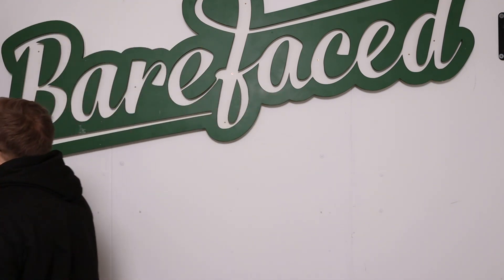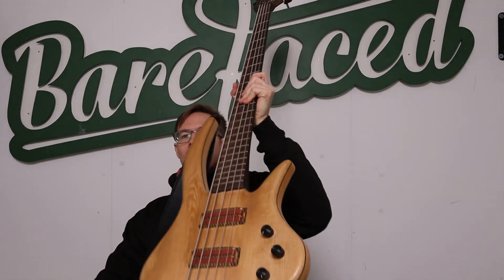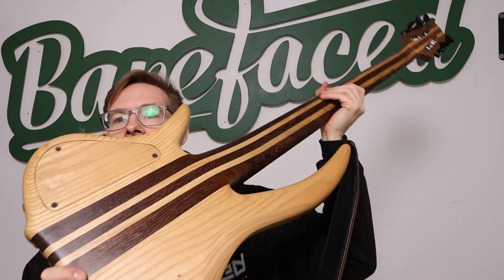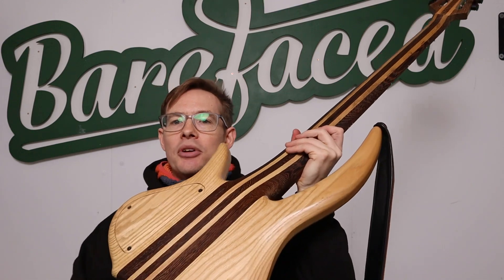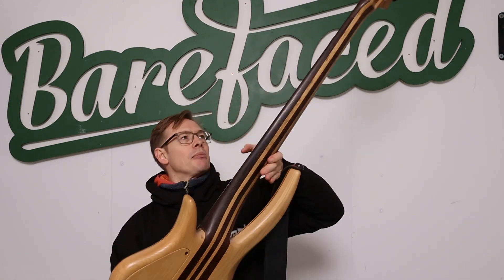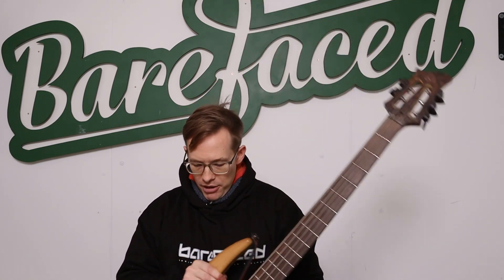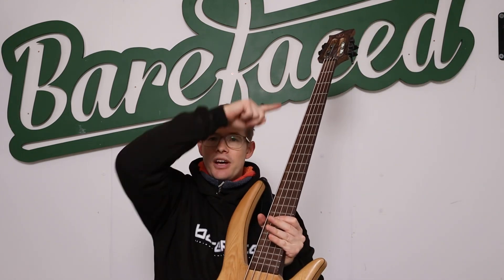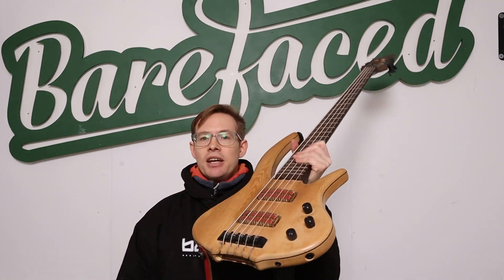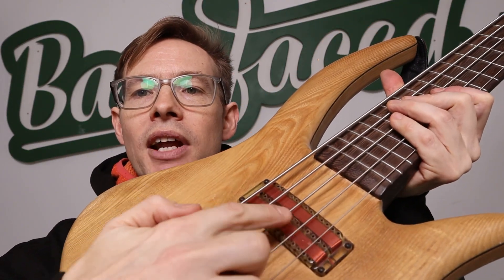Now I've got another bass. This one isn't a bolt-on neck — this is a through-neck. The neck goes through the body and the body wings are glued on either side. This is a chambered body with a control cavity, a big chamber, another chamber inside, and the top glued on afterwards. It's a custom bass made in 2007 by Robbie McDade — a big instrument, 36-inch scale, so it's got a very big sound. You've got this loop of energy going in, round, and back. You can actually see the coils of the pickups — these flat bits with the pole pieces between them.